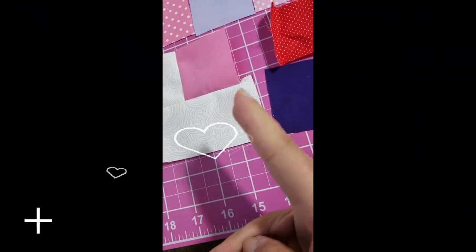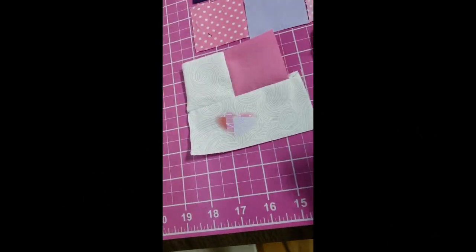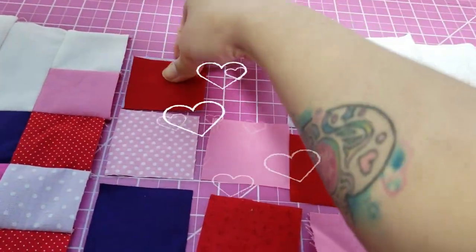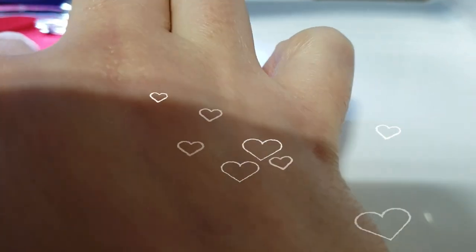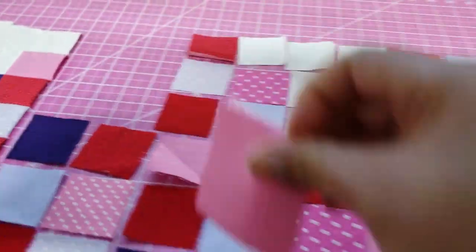Don't worry if you end up having a little piece sticking out — we're gonna be squaring it at the end of the first half. So here's how you do the chain piece: put one on top of the other, bring it to the machine, make sure it's in the stitch you want, and stitch. Back stitch at the beginning and at the end — don't forget, it's very important. Just do that, pick another piece, and repeat all the way until you have the entire first row done.